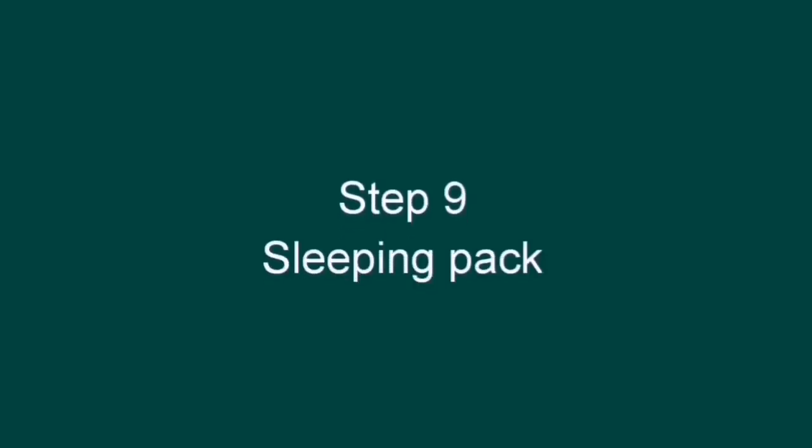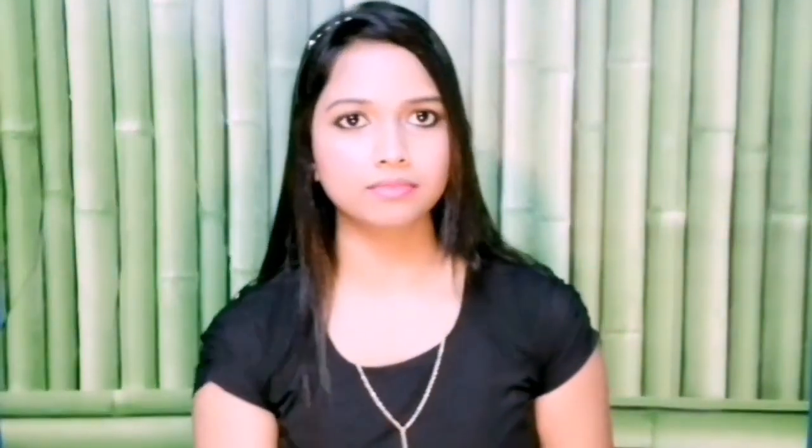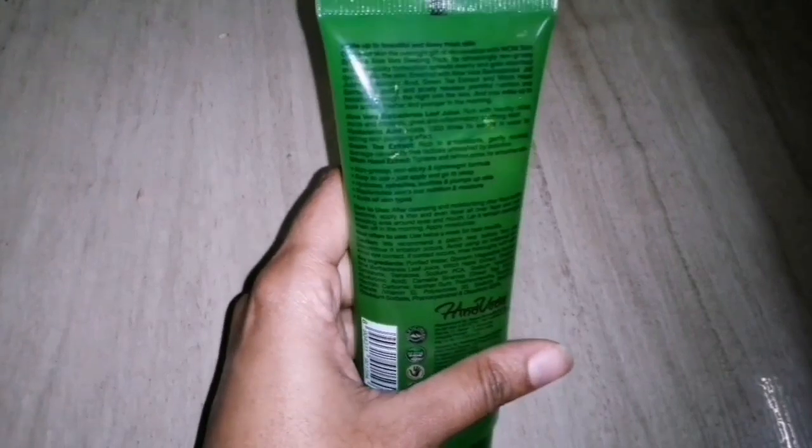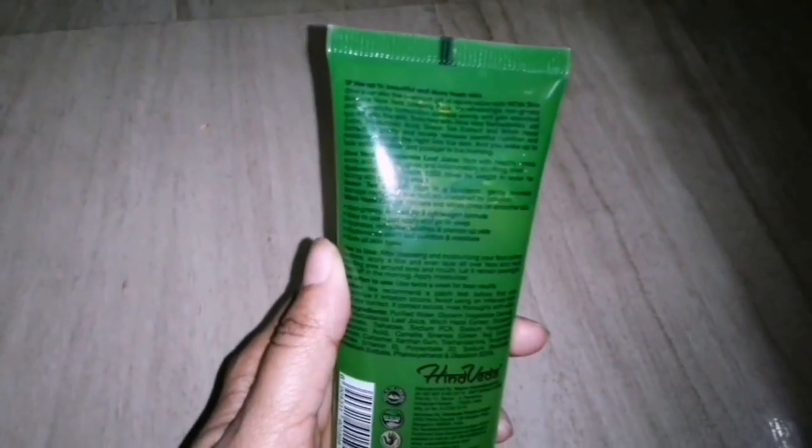Step 9 is the sleeping pack. During the day our skin is exposed to pollution and damage. At night time, you can use this sleeping pack to heal and repair the skin — addressing wrinkles, fine lines, pigmentation, pimples, etc. Use this sleeping pack twice a week. I use the Waal Aloe Vera Sleeping Pack, which contains aloe vera extract, green tea extract, hyaluronic acid, and vitamin C. Vitamin C helps with firming, collagen improvement, and brightening. Green tea has antioxidant properties. It has a clear gel consistency.